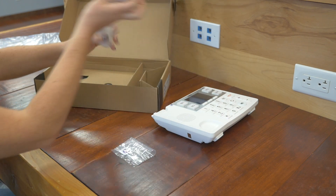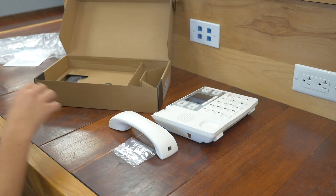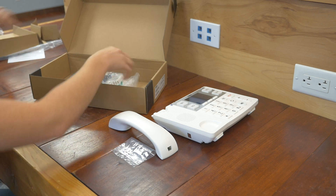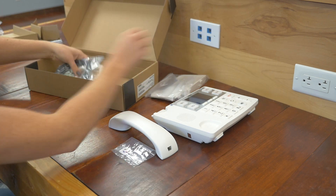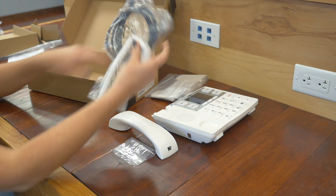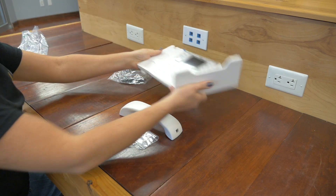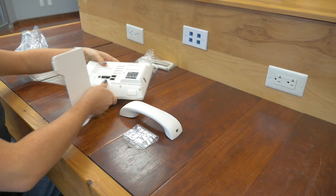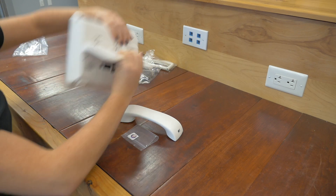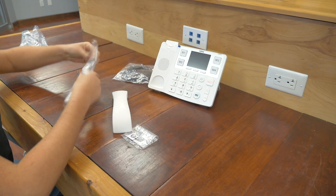And our handset. Underneath here are our stand and cords. So let's get this plugged in. Let's get the stand out here — very easy to set that one up. Next, we'll get the handset going.